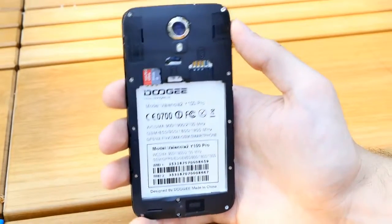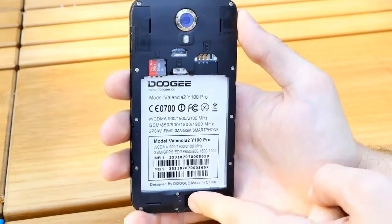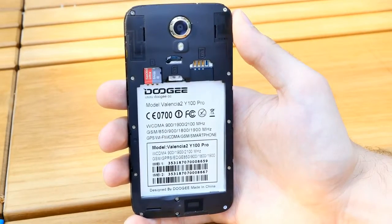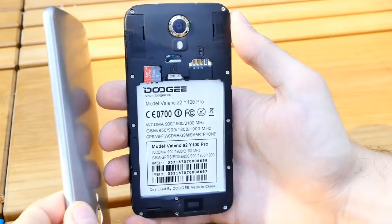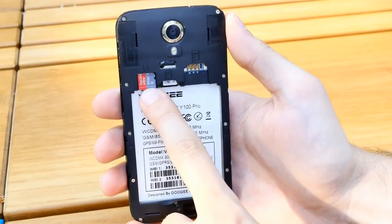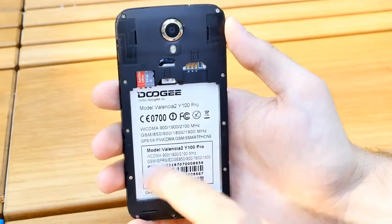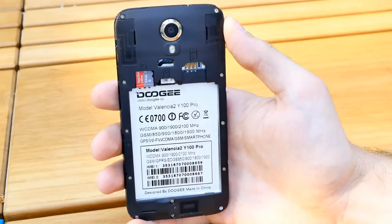There appears to be a full metal frame on at least three sides, which contributes to the phone's weight and rigidity. At the bottom is the speaker, and there are three antennas. With a full metal unibody, you'd need very careful antenna design, but the plastic back cover avoids that problem entirely. The micro SD card slot supports up to 64 GB — my SanDisk card works fine. There's also a micro SIM card slot and a second SIM slot, and the phone definitely supports 4G LTE.